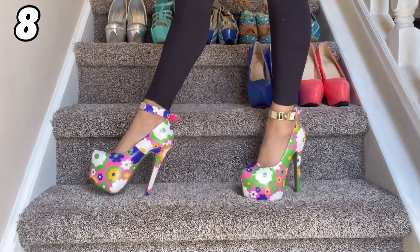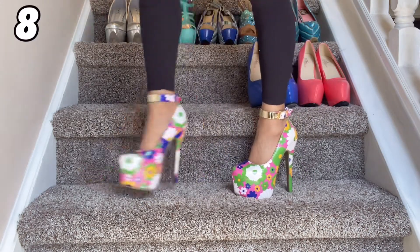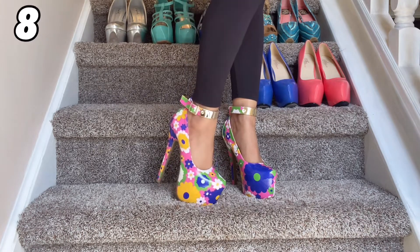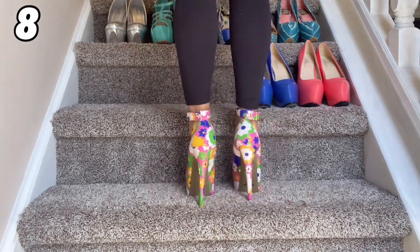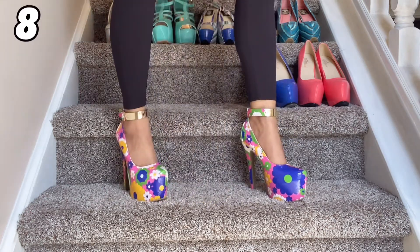This is hands down my favorite pair of shoes that I'm going to show you today and quite possibly one of my favorite pairs of all time. I love these gorgeous colors with the flowers they put on this shoe, the gold detail at the top, the Mary Jane style. The heel height is perfect and the rubber sole is excellent. This is a perfect pair of shoes.